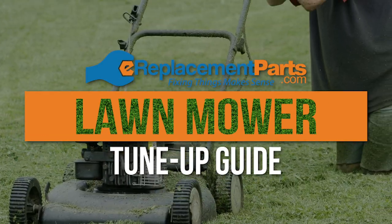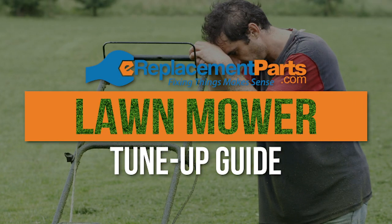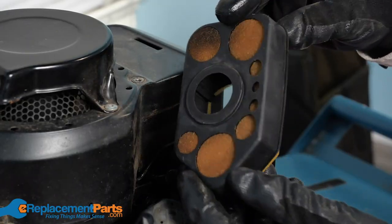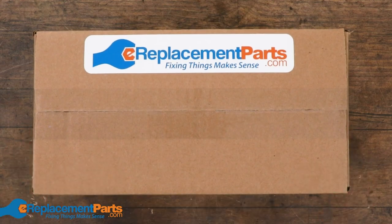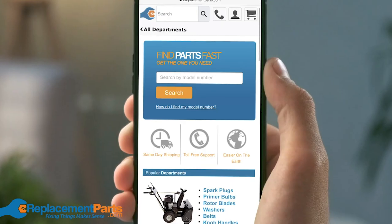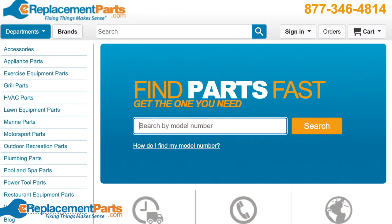Hey everyone, it's Tom from eReplacementParts.com and today we're gonna share some tips for giving your lawnmower a spring tune-up and getting it ready for mowing season. eReplacementParts.com is your one-stop shop for all lawnmower and small engine parts. Visit us by clicking the link in the description below or heading to eReplacementParts.com.